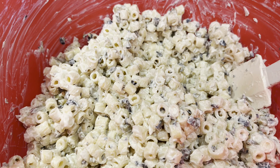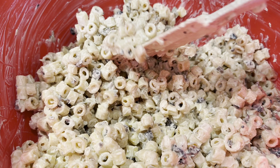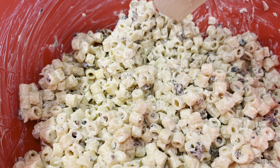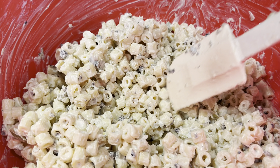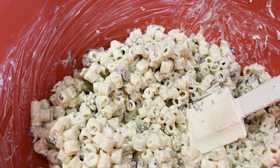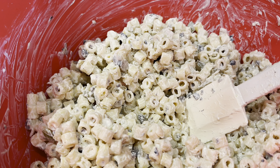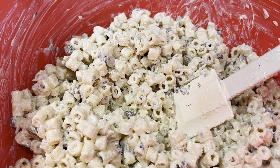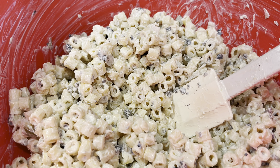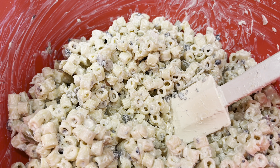I put in about a half a cup of mayonnaise, but I had a little bit left in the jar so I went ahead and added all of it — so a little bit more than half a cup. Add however much mayonnaise you want to make it as creamy as you like. Some people like their macaroni salad creamier, some like it drier — do it how you like it.